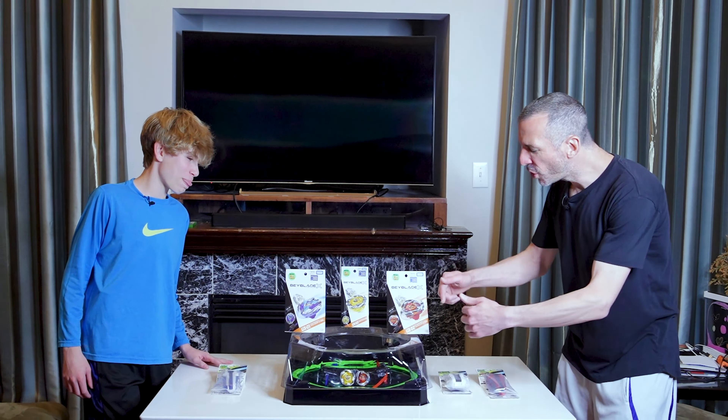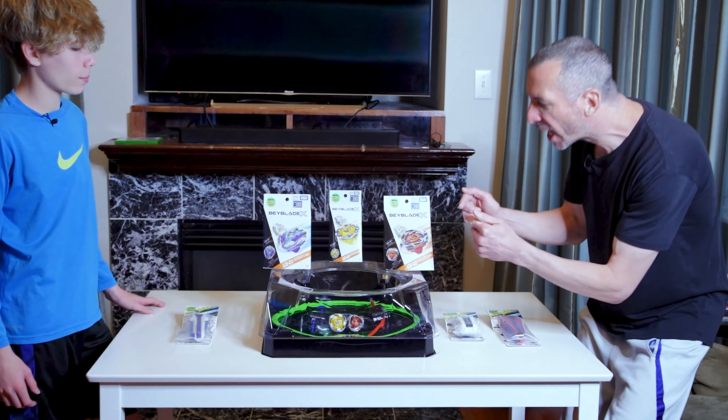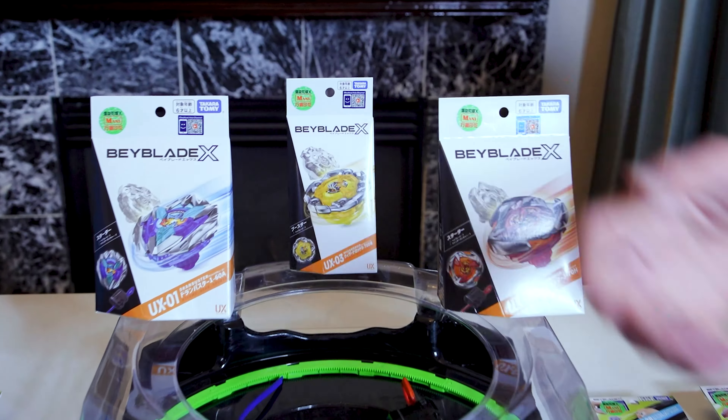Yo guys, we got Beyblade X — this is the new UX line. We got three new bays, we got launchers, launcher grips, and that's coming up right after this.